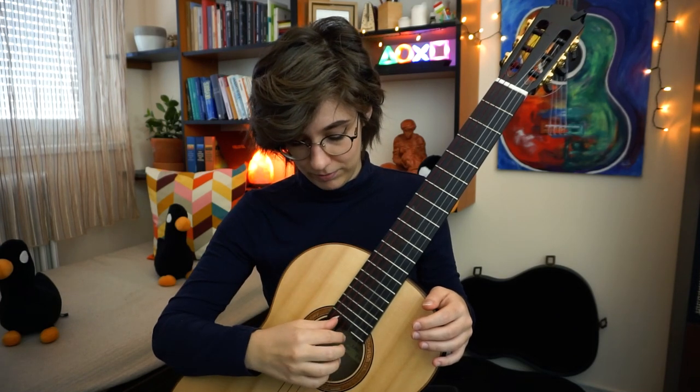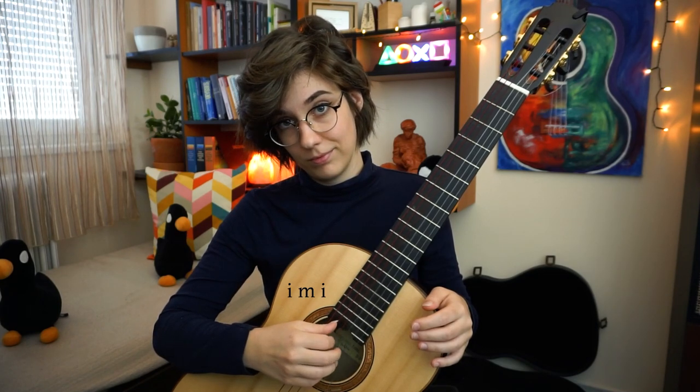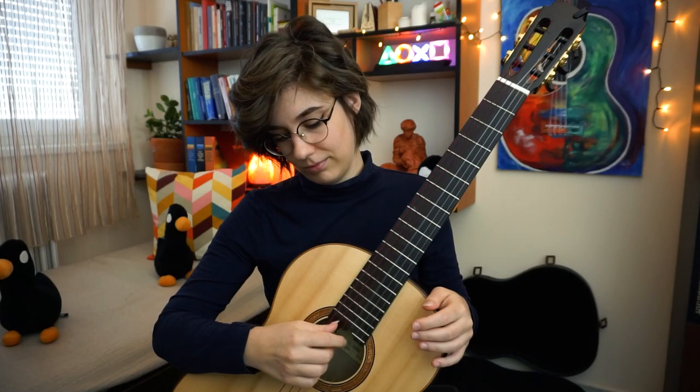So the first thing you need to do is I-M-I blocking, then every finger combination.